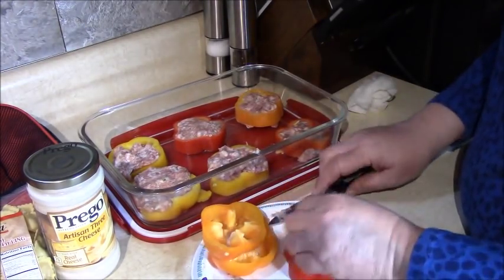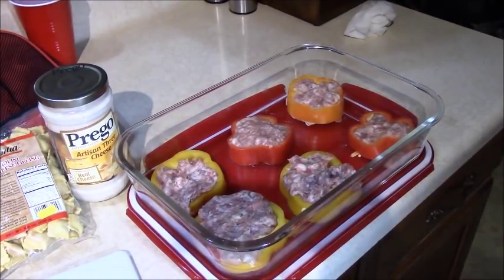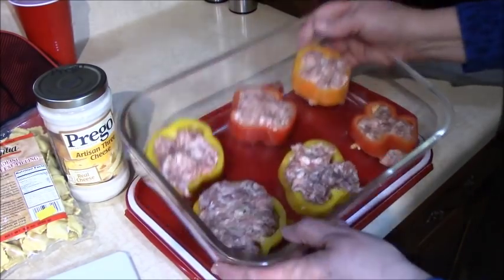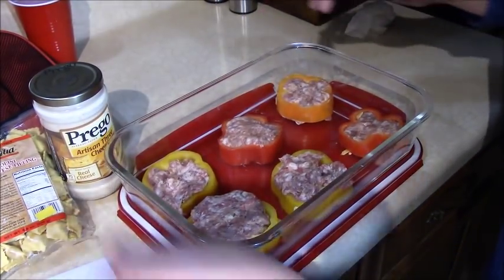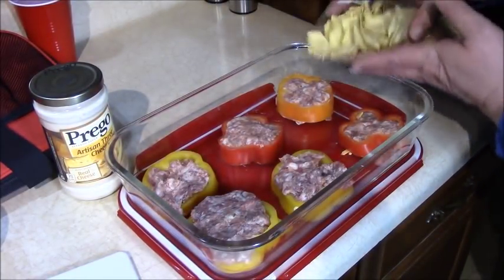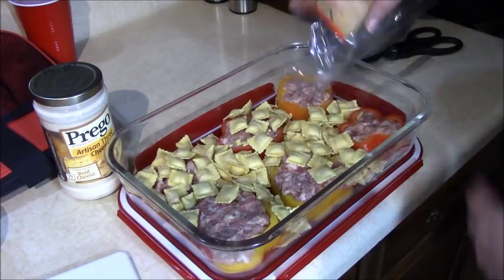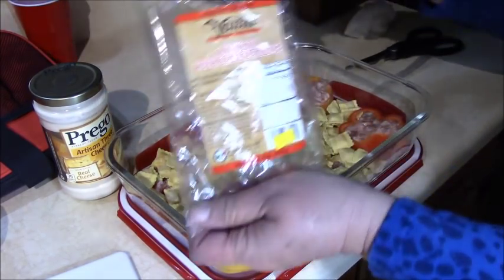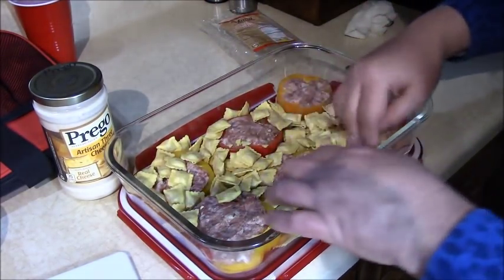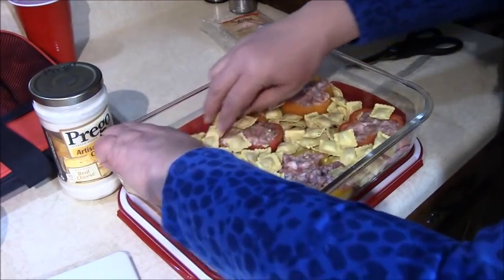Then we're going to chop up the rest of these into pieces. Now we have all the pepper rings spread out in the pan, stuffed nicely. I'm going to take this small bag of ravioli and lay it in between. I really like these little ravioli or tortellini bags because they don't take that long to cook, they get nice and tender, and they have a filling inside. So we'll spread it off the tops of the peppers throughout the pan.